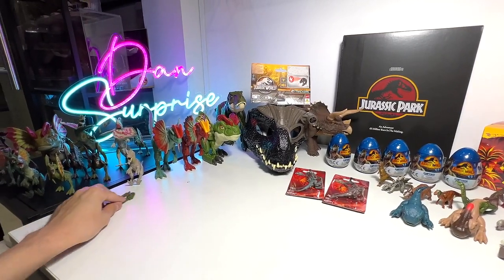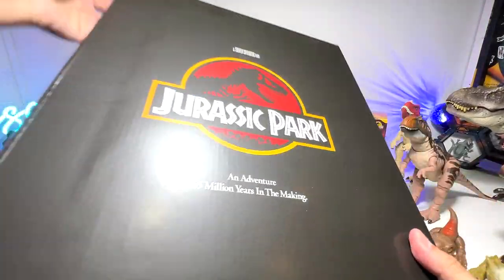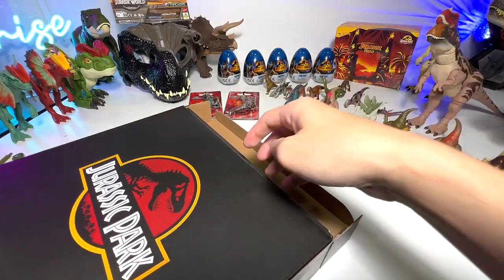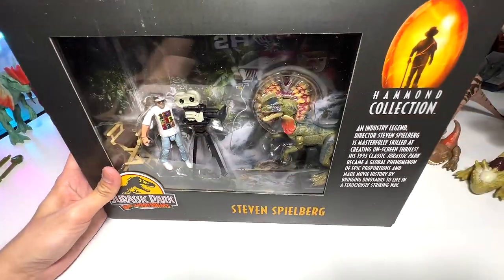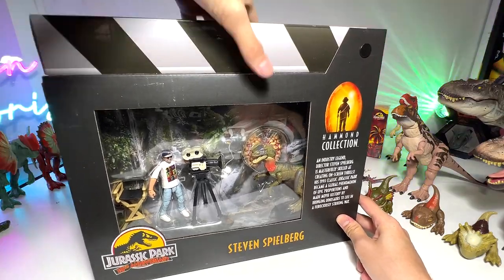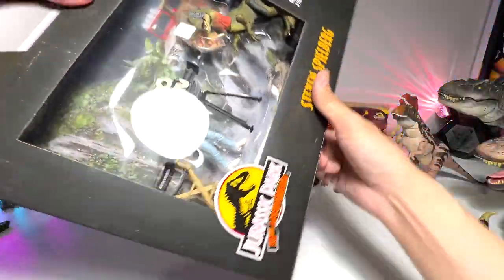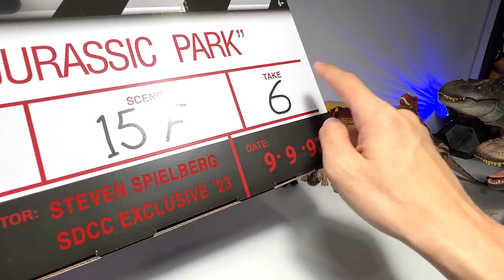Alright, let's begin. Check out this setup — it's looking pretty cool. So let's have a look at this set that says Steven Spielberg film Jurassic Park — an adventure 65 million years in the making. This is basically created and designed like a clapperboard, you know, which is used to cut scenes in movies. It says Hammond Collection and features a new Dilophosaurus, a Steven Spielberg figure, a director's chair, and a camera setup. The back of the box says Jurassic Park, Row 1, Scene 15F and Take 6. Beautiful!